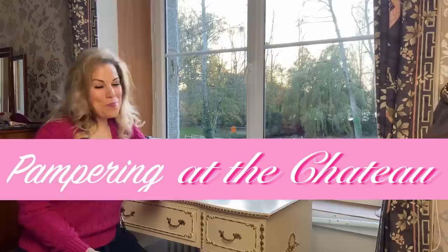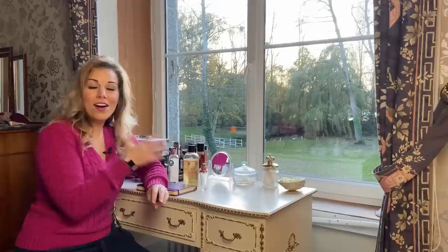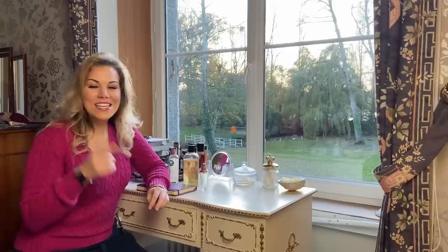Hello my lovelies and welcome to something new and exciting — Pampering at the Chateau, where I will be doing a bunch of pampering items that I use in my day-to-day life. As you guys know, I used to be beauty therapy trained, so I hope you enjoy and will be able to pamper yourselves at home.